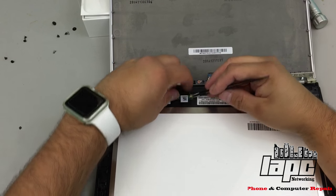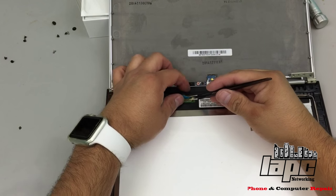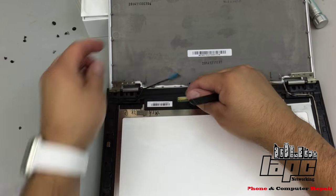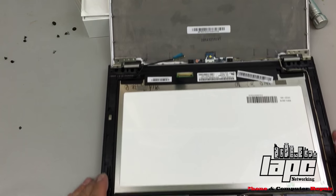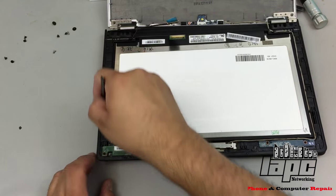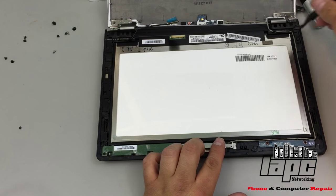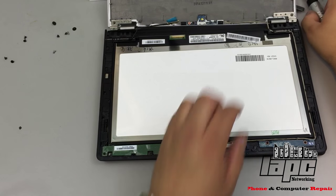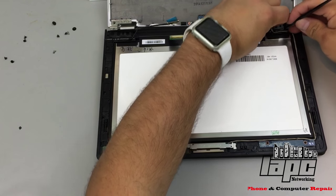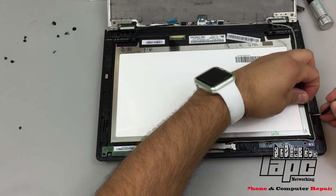Now you're gonna go on the back and remove the actual LCD connector. Leave the little blue plastic and then pull it slowly. We're gonna remove this cable that goes all the way here because it's connected here, and then this other cable for the new screen. Pull it out slowly and be careful not to pinch the cable.